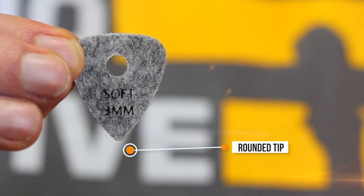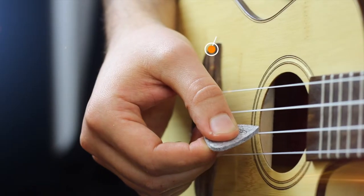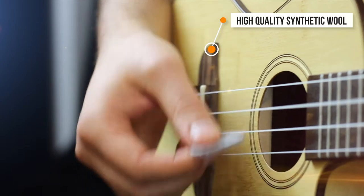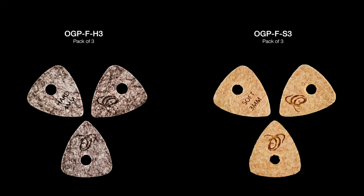These picks feature a rounded tip, a hole for grip, and are made from a high quality compressed synthetic wool. They are available in packs of three — available in OGP-FH3 and OGP-F-S3.